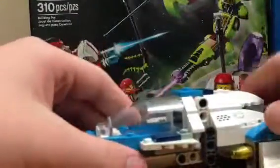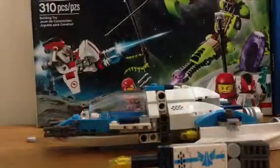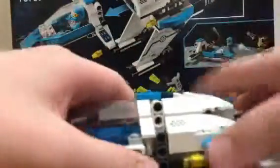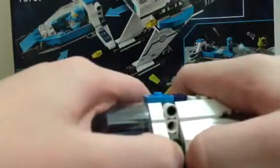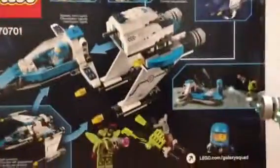Now here is probably the main attraction that everyone is looking at. I want to show you the box because people are saying that this is a turret for a minifigure, and it does not show that on the box. So I don't know why, but someone is making that up — it is not actually true.